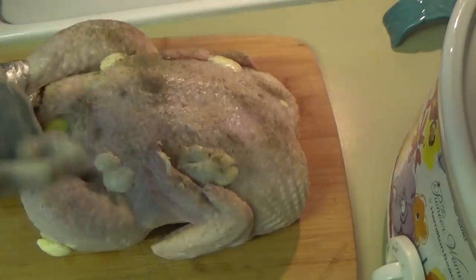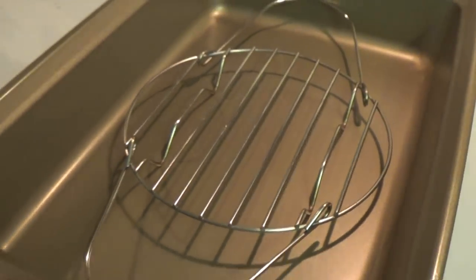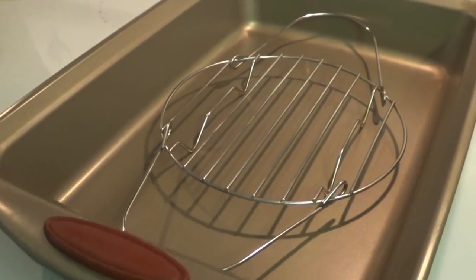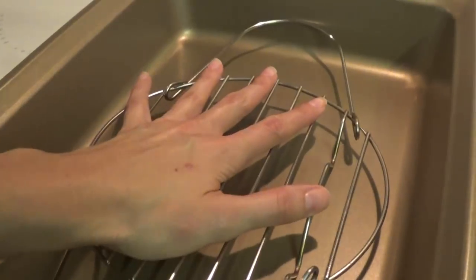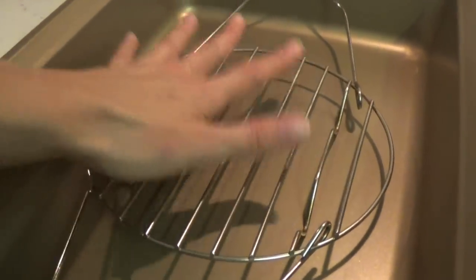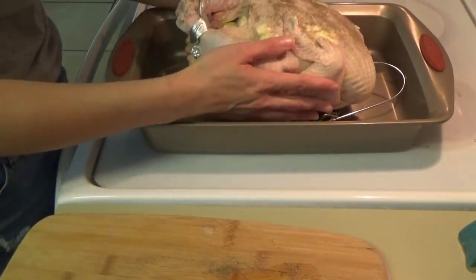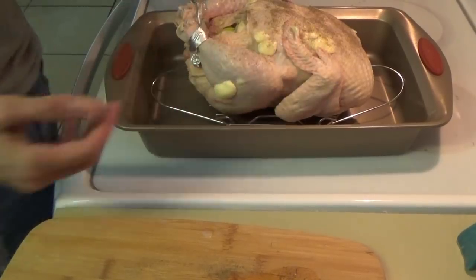All right, I didn't have a roasting pan and a wire rack, so I improvised. I took one of my deep baking pans and put the little wire rack that came with my Instant Pot inside of there. It fit almost perfectly with the little handles opened up and it worked just fine. So I just took the chicken and sat it on top of that.